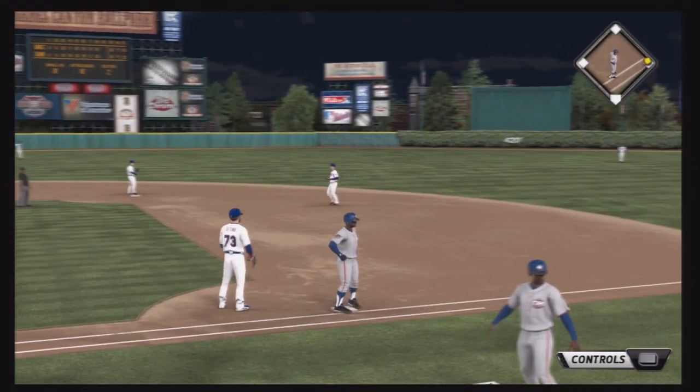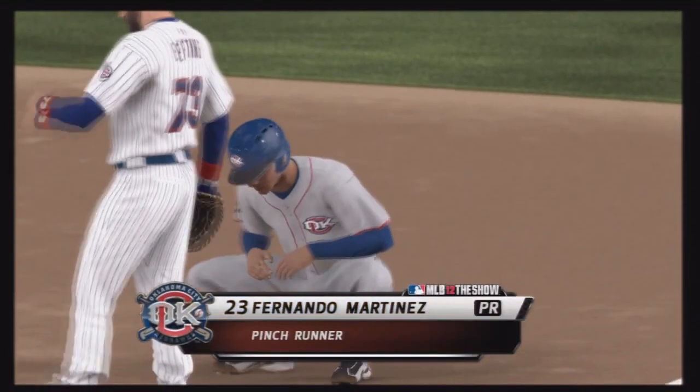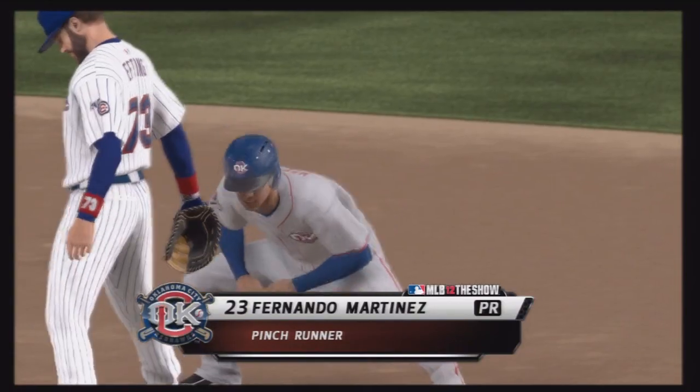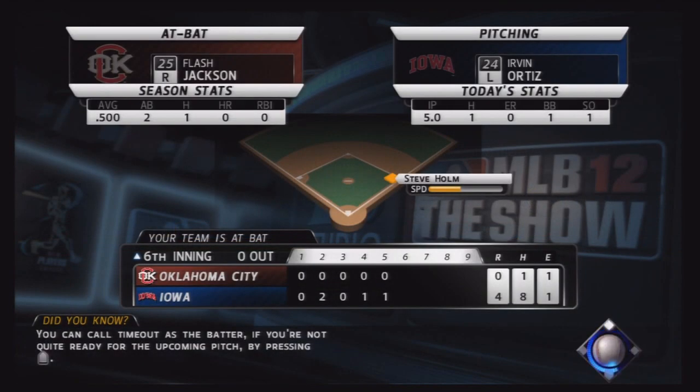Quickly guys, if you do enjoy these Flash Jackson episodes, please leave a like on the video — a thumbs up. It'll help the videos get seen a little bit more and attract some more attention to this series. You can see here Flash was pulled for a pinch runner. They must have a lot less confidence in him this year since he hasn't started the game yet.